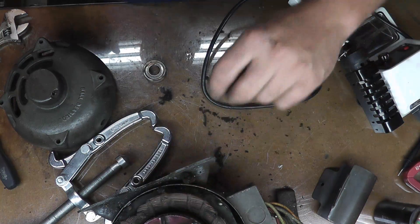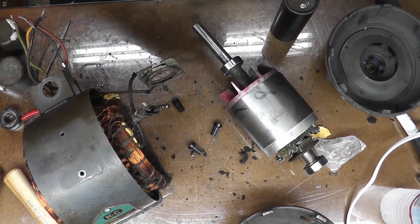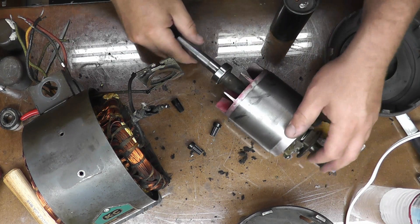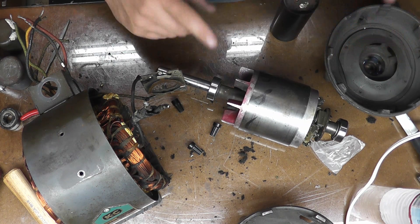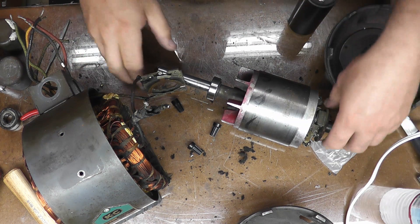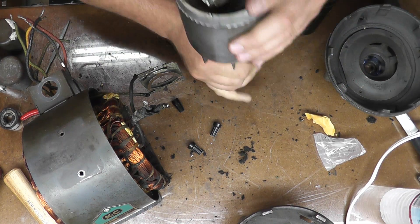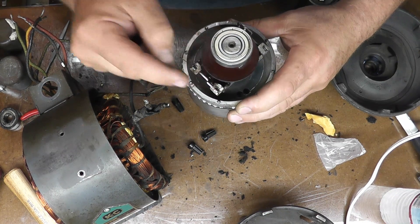We got everything cleaned up — sprayed it down with motor cleaner, got the new bearings pressed in. The bearings were a 16-millimeter bore, which is a bit of an oddball size; 15 and 17 are more readily available. I got these from VXB, and the new part number is 6202Z. Cleaned up the centrifugal switch and made sure the action is nice and smooth, put a little lube on the pivot points.